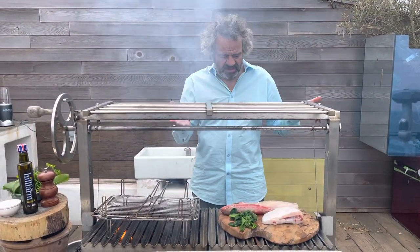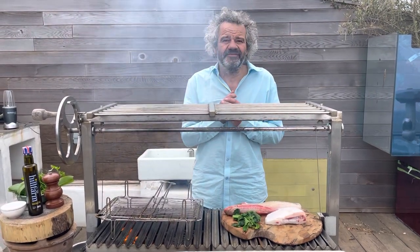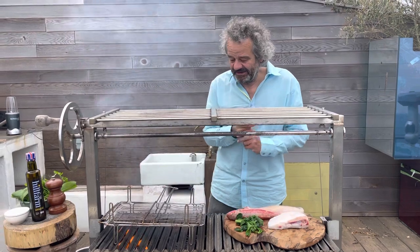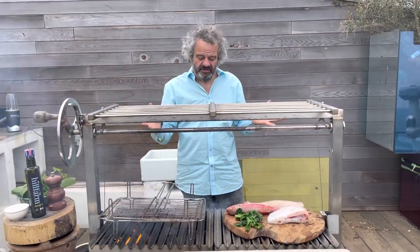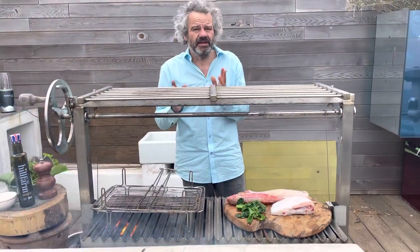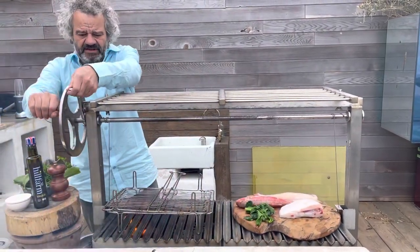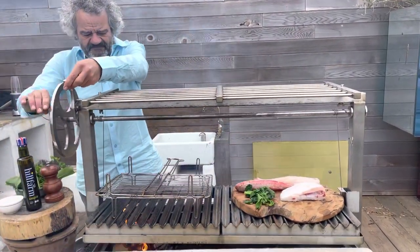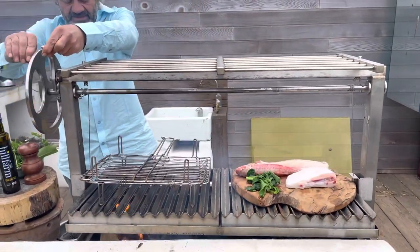This month we can start barbecuing and inviting friends around for food and drinks. Some of you might not have a grill like my Ox Grill — it's quite sophisticated although it's very simple. You can cook on wood or charcoal, and the beauty of this grill is you can crank it up or crank it down as the case may be.